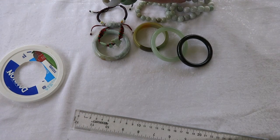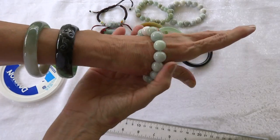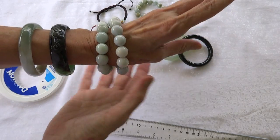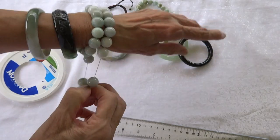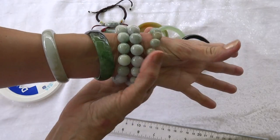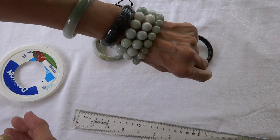You can also get jade bead bracelets, which are nice because they go with almost any kind of jade bangles or jade jewelry, and you can easily take them off because they are elastic. If you want to wear two jade bangles, you can put one with smaller beads in between and wear them without them clunking around too much.